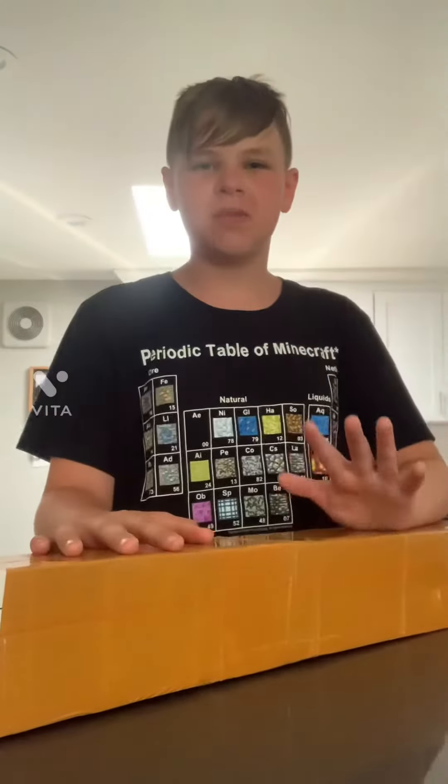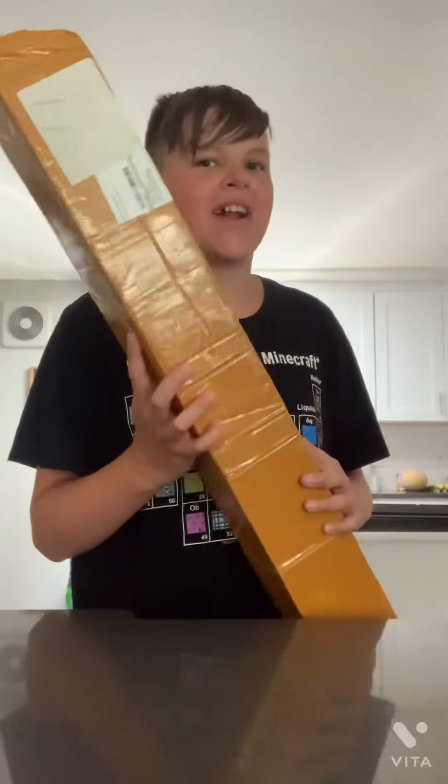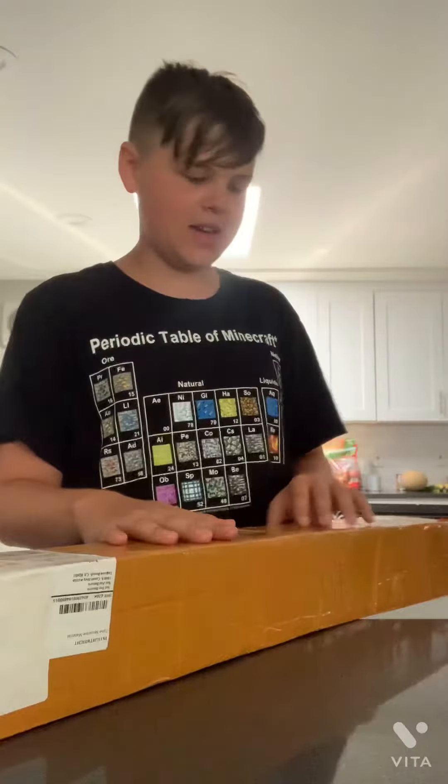What is up guys, it's Chase Adventure back with another video. I got my Demon Slayer sword, finally. I wanted to show you guys what it is and what it looks like.